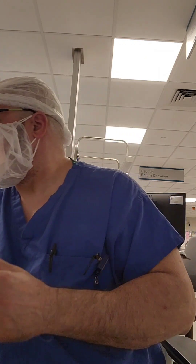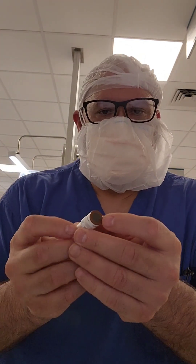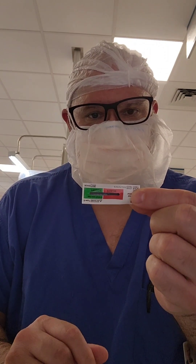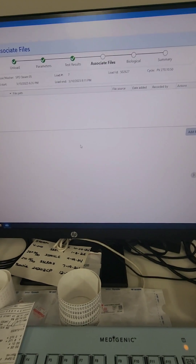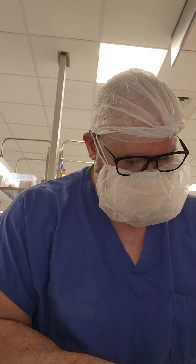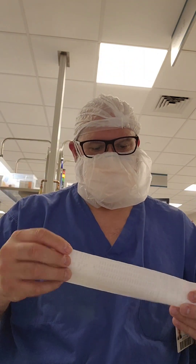I almost forgot to mention: the PCD has a type 1 indicator on the outside — that's the first thing you check when you pull the PCD out. If that didn't change, consider that something went wrong with the sterilizer. When you open the pack, the biological also has a type 1 indicator that should be checked. Then check that the chemical integrator passed. If any of those three did not pass, the load is considered unsterile and should be reprocessed. Per our policy, the person who starts the cycle initials it, and the person who reads and documents it signs in full at the bottom.